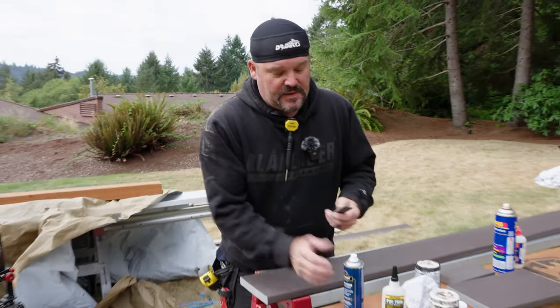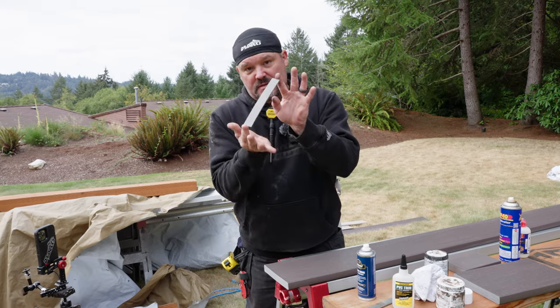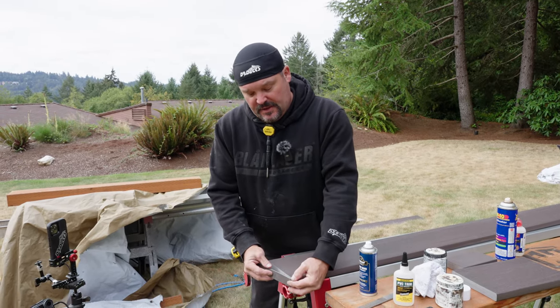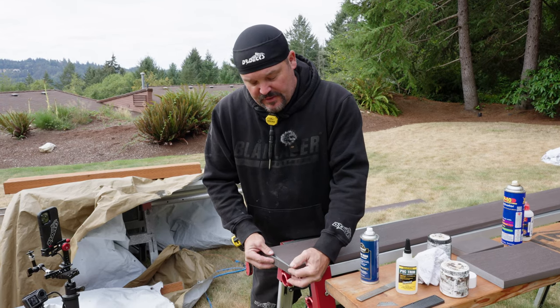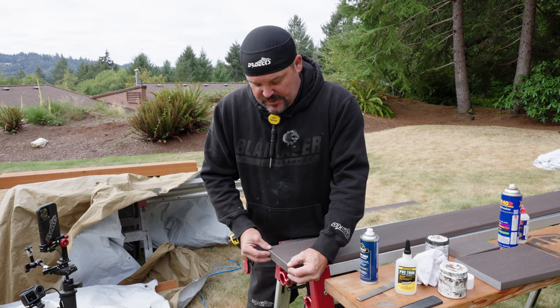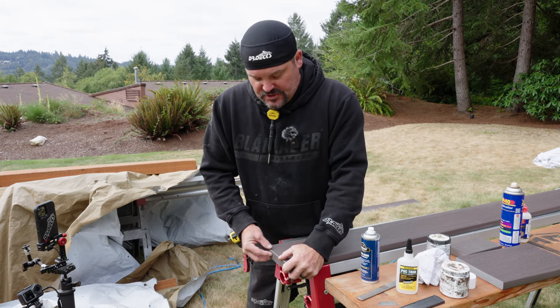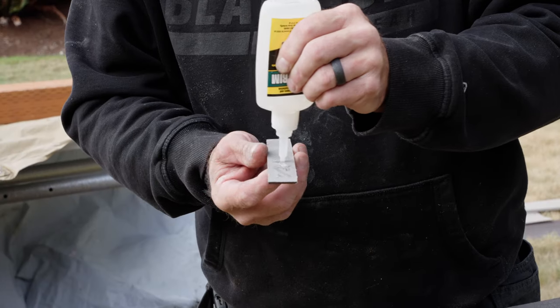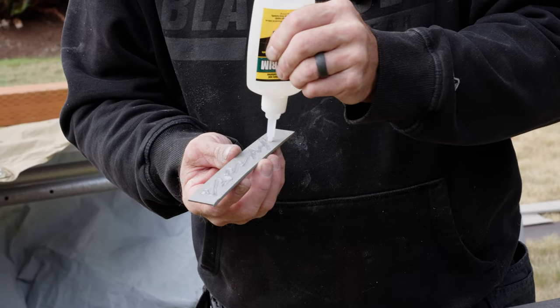So what's going to happen is I'm going to add the glue to this piece, put the accelerator on this side right here, barely touch the top, and then as I bring it to the board I want to make sure I'm flush up here. I'll take some of this glue and apply it all over this piece.